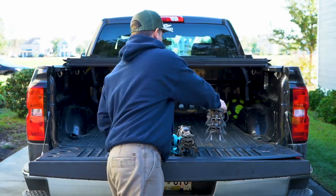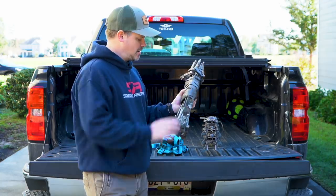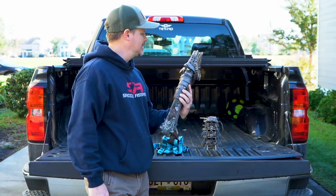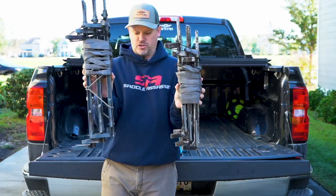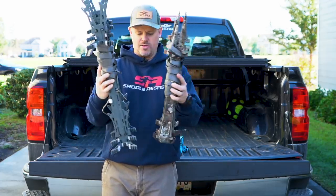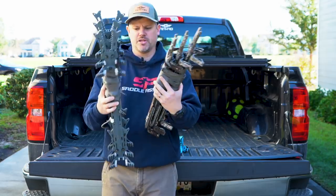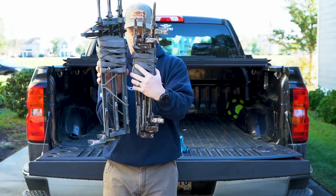The other set that I've been using is a set that my buddy Ernie Power found. This is a set of old leverage sticks. I don't think they make these anymore, but I really like these just because they're smaller — they pack up a little bit tighter than the Hawks. They're obviously shorter, but the way that they stack is pretty awesome.